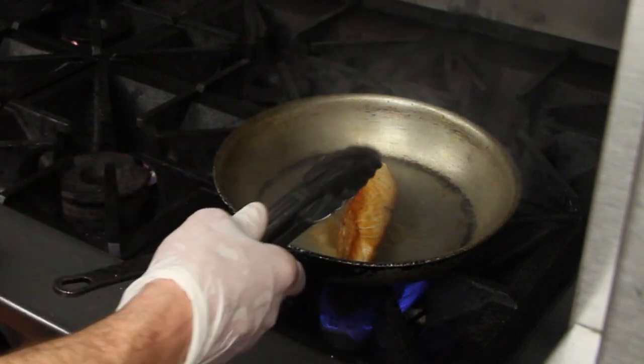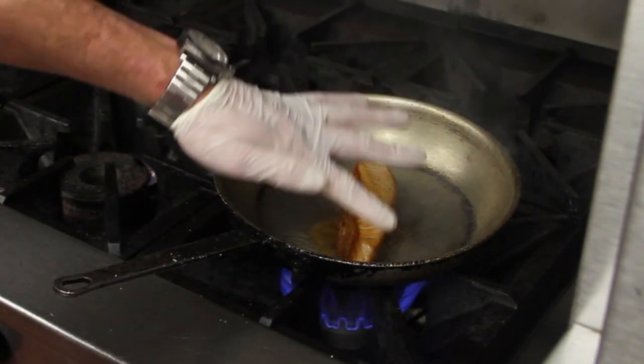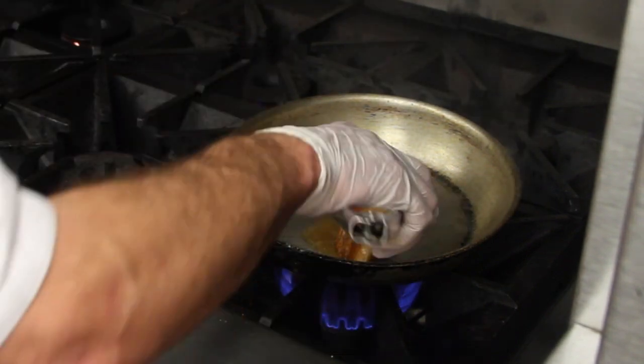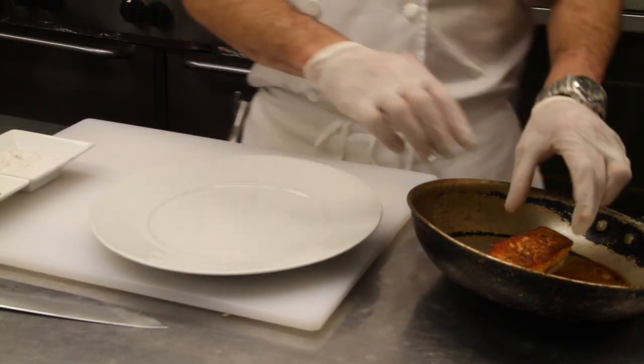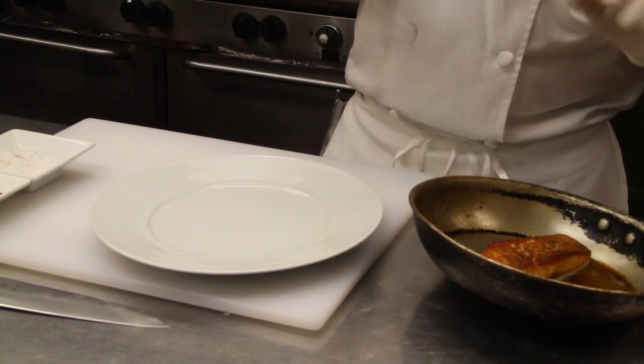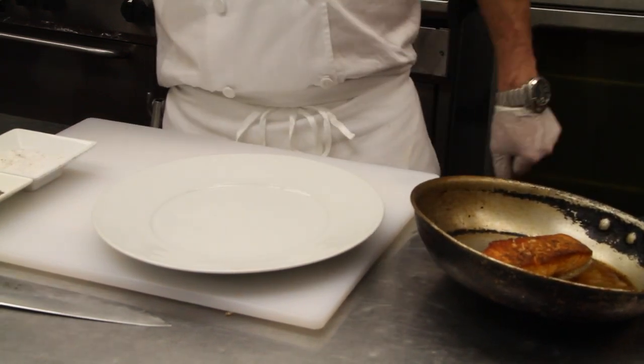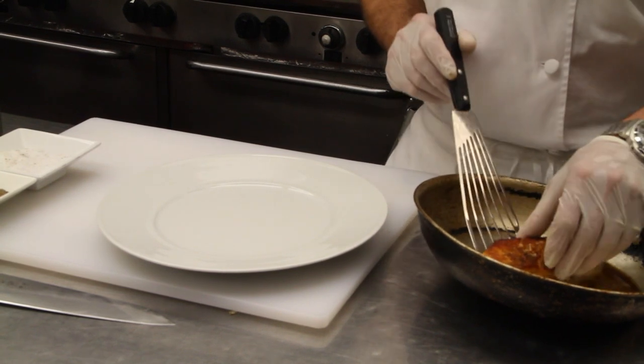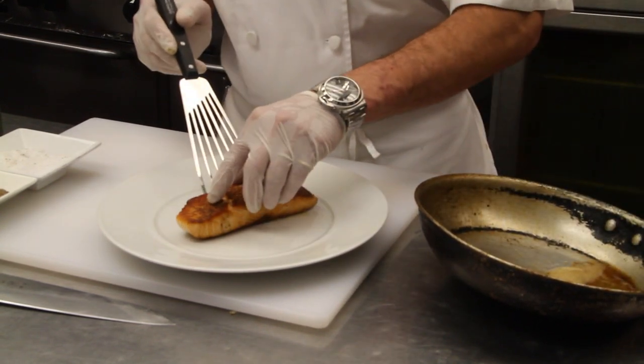As we're sautéing and searing, we lock in all that flavor, all that moisture, all that juice right inside. The salmon has been in the pan for about four to five minutes total, about two and a half minutes on each side. We're going to go ahead and take this salmon and put it right on the plate.